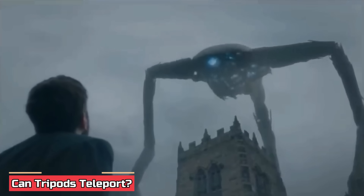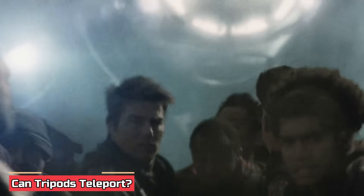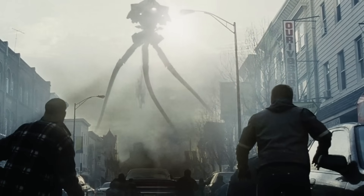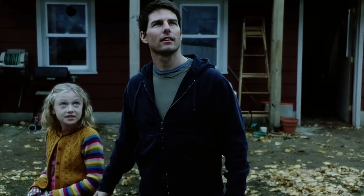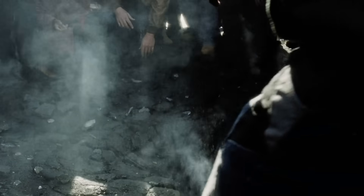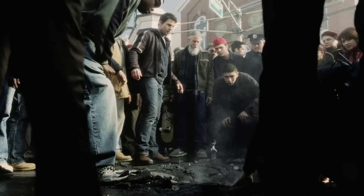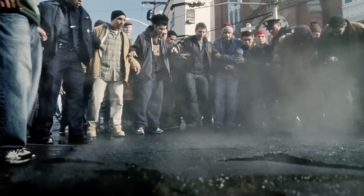Can tripods teleport? It is reported that the tripods were equipped with some form of teleportation technology. The aliens are never really seen physically climbing down into the buried tripod machines once they begin their invasion. Instead, they use a kind of teleportation that disrupts the local environment, especially the weather. The series of mysterious lightning storms act like an advanced electrical signal that travels down into the buried tripod, gets interrupted, and materializes within it. This is followed by the aliens being able to pilot and control the tripods.